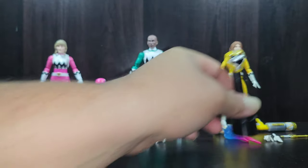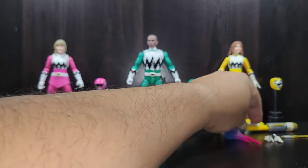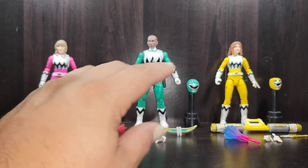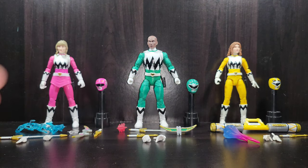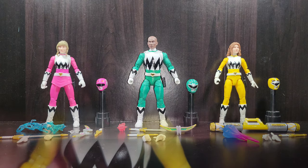All three figures have very similar accessories and design language — par for the course — and they all look great. Since the articulation is virtually identical across all three, including the female and male bucks, we'll look at one to cover them all.